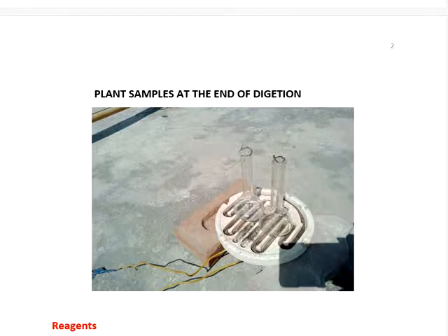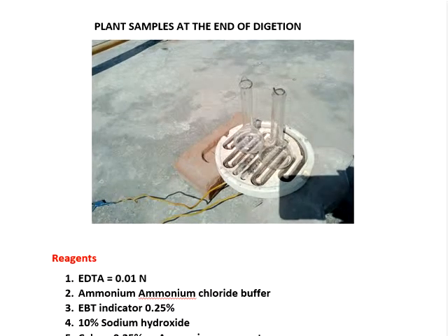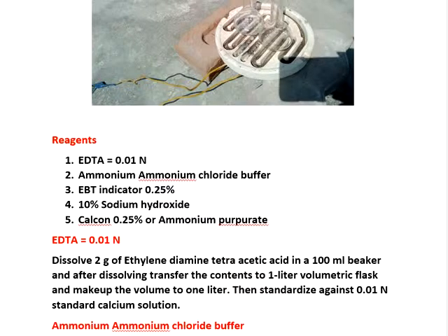Then after that, make it up to 100 ml by diluting with distilled water. Keep in a plastic bottle and label it with the type of sample, amount of sample used, volume made, and date of sampling. You can then estimate all types of elements except nitrogen from this digest.